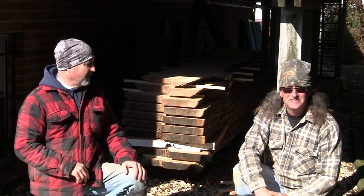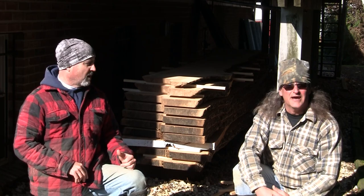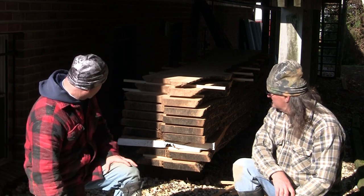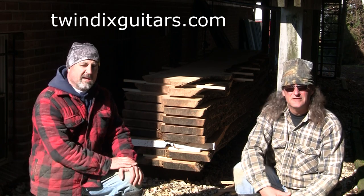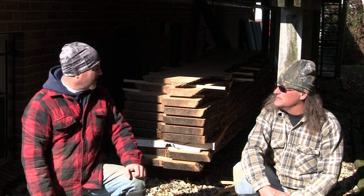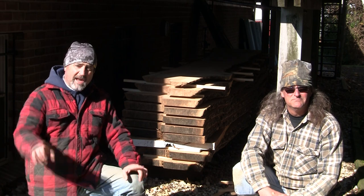Grand finale! Well, that's it. We spent three cutting sessions — you and I together and one with myself solo. You can see the stack behind us: we got nine eight-quarter slabs and one five-quarter slab. Beautiful sycamore, chainsaw mill, butt-kicking Husqvarna chainsaw, and my buddy Rich here from Twindix Guitars — T-W-I-N-D-I-X. I'm really happy with the way this turned out; the chainsaw mill performed really well, particularly with the few little modifications I made, made it easier to work. Great time, fun project all around. Thanks for watching, check us out next time. Don't forget to like and subscribe.